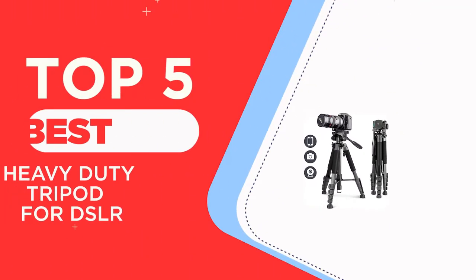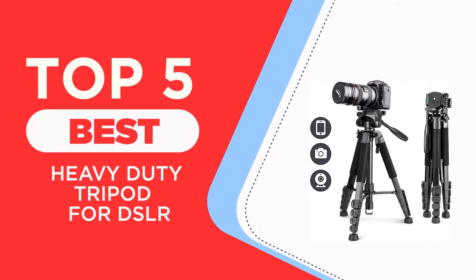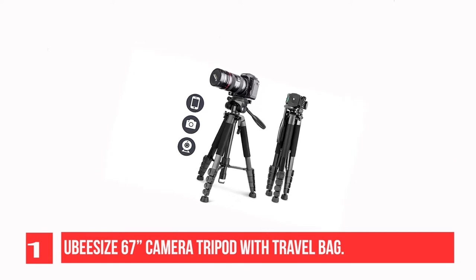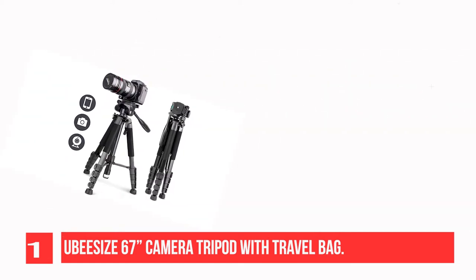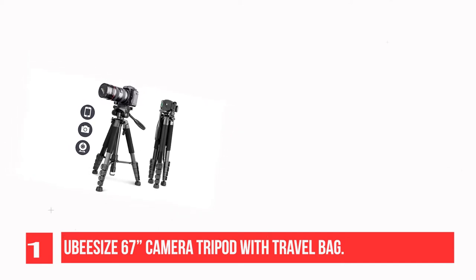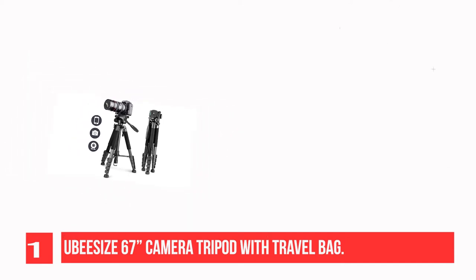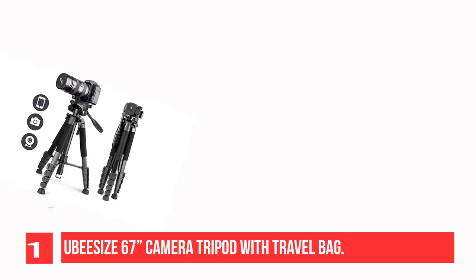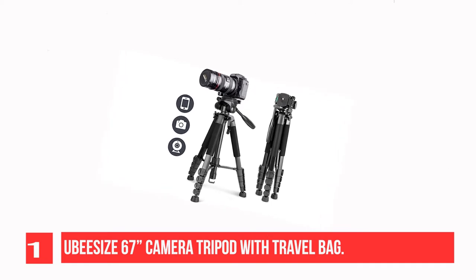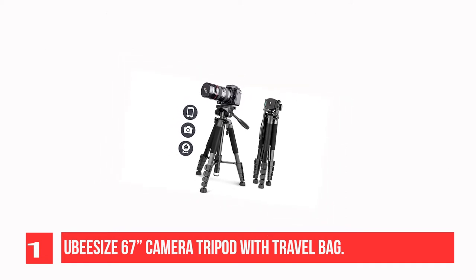The Top 5 Best Heavy-Duty Tripods for DSLR. Recommendation number 1: UBISA's 67 Camera Tripod with Travel Bag, collapsing to tabletop height of 20.1 inches and expanding to 67.3 inches in only a few seconds. This tripod fully adapts to a range of different user heights and enables you to compose your photos more creatively than ever before.